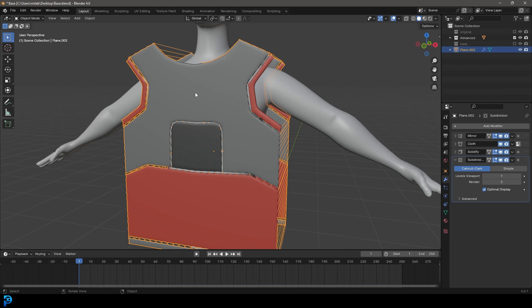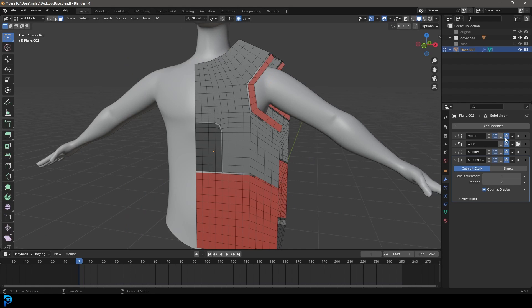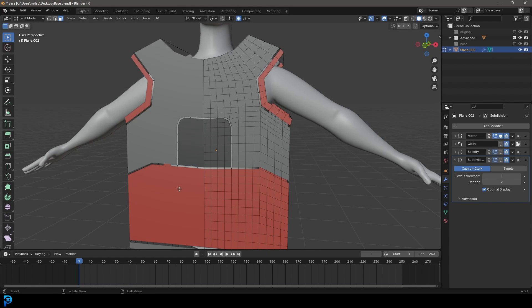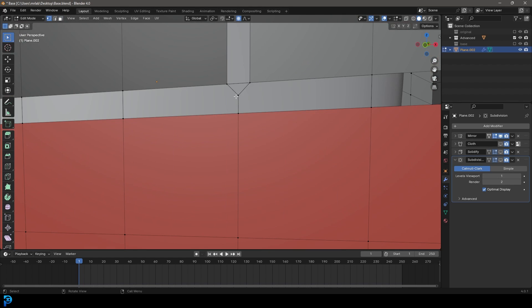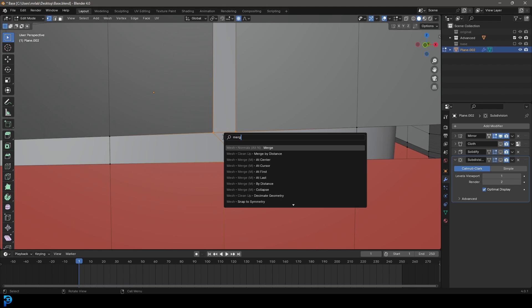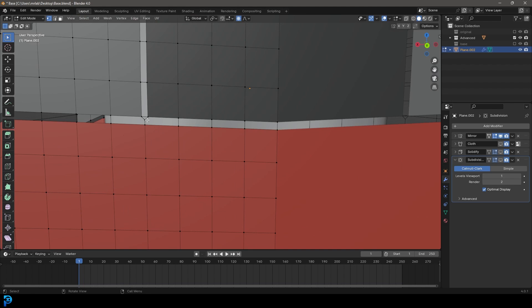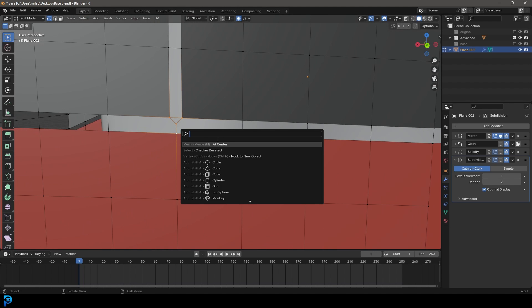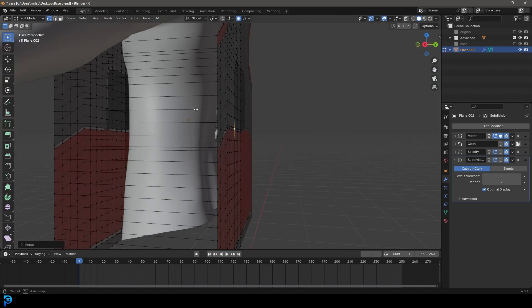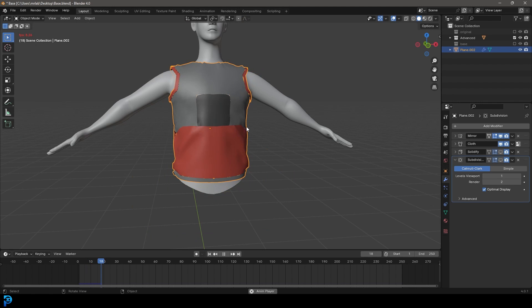It's still looking a bit messy in some places. Go back to frame one, select the shirt and go into edit mode. Turn off solidify and subdivide in the viewport — we'll keep the mirror. Go to vertex select and where we have vertices overlapping in the corner, hold Shift to select them, press F3, go Merge, and merge at center. Do the same for the back. Tab back out, go to frame one, hit spacebar. Turn the cloth back on for viewport display — now it's looking a lot cleaner in the middle.